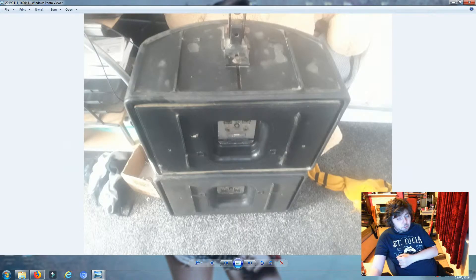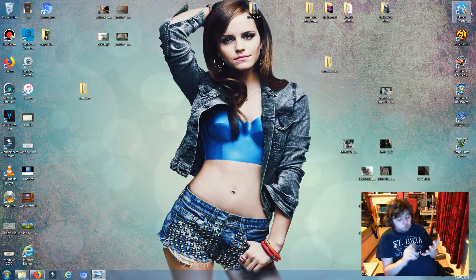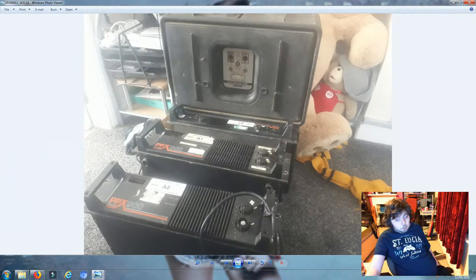Here are the Bose speakers which he quite happily said I can keep. So I'm getting two amps, the Bose, the disco light that I've got, and the DMX lights controller. I gave him two flight cases - one worth £80 and the other worth £20 - and also some cheap Lampway movers that cost £100. So I gave him £200 worth of gear to say thanks, because I'm a good friend.